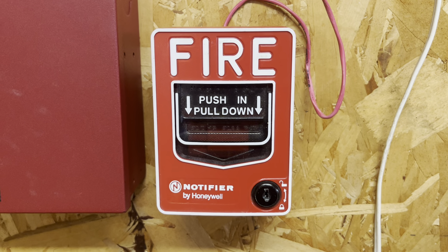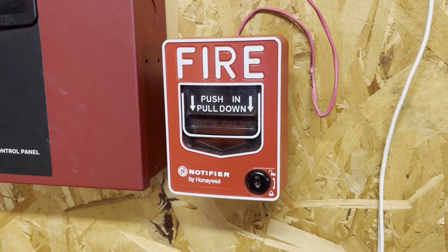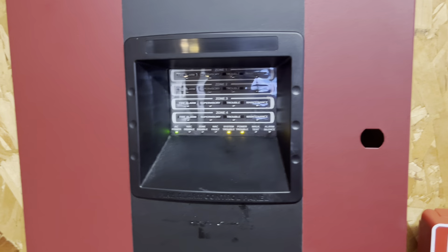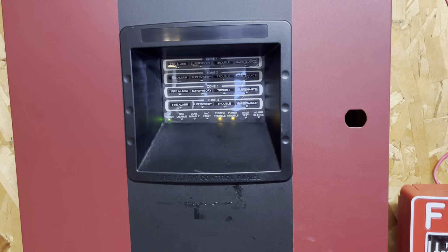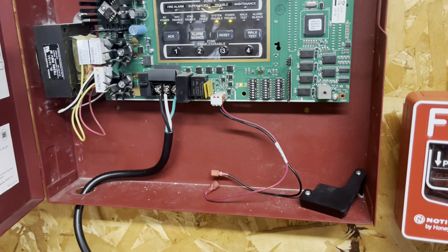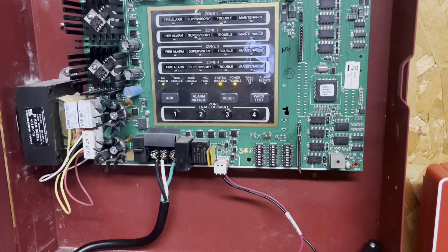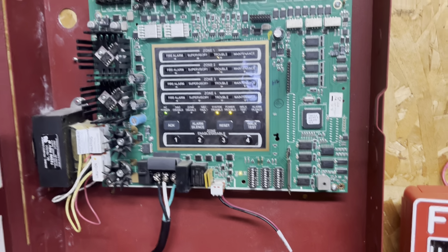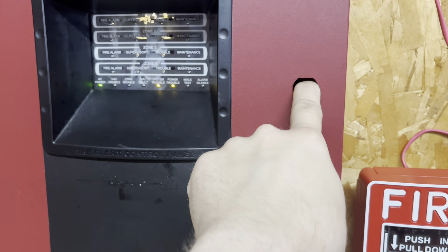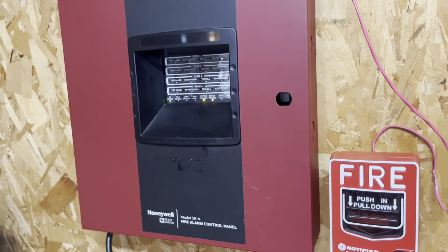I got this from my school — it was one of the newest pull stations in the building, probably the only modern one. The SK-4 panel is here, and I did not clear the battery trouble, only because I've been told there's a hack where you put 24-volt power to this circuit to clear it. But there's also the risk of damaging the panel, and I don't really want to damage it more than it already is, so I'm just going to leave it as is.